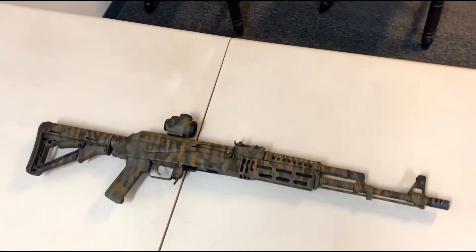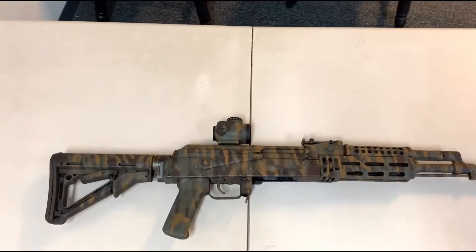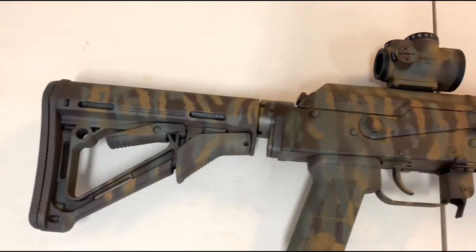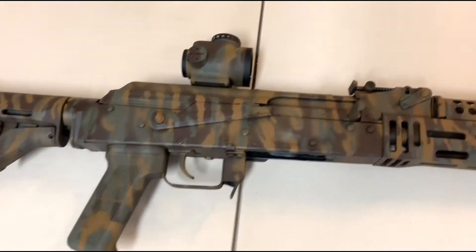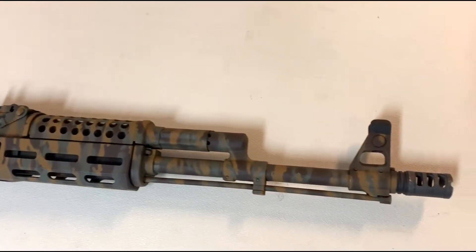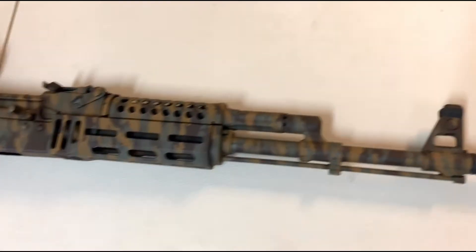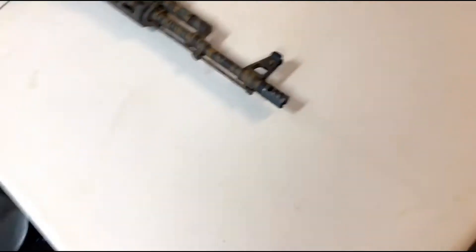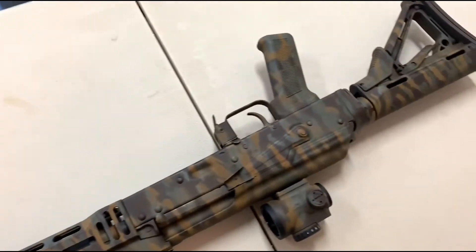There she is, she's all done. I used the small slit stencil for the green to overlay the FDE and the brown. Turned out really sharp — really pleased with how it looks. I think it definitely blends in with the local vegetation. Flipping it over to get a look at the other side.